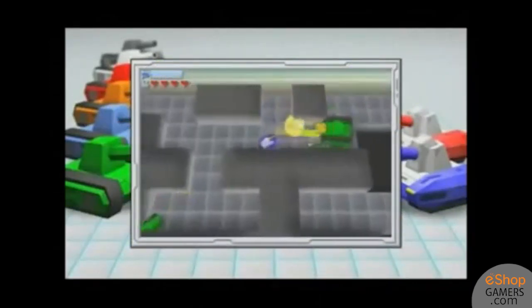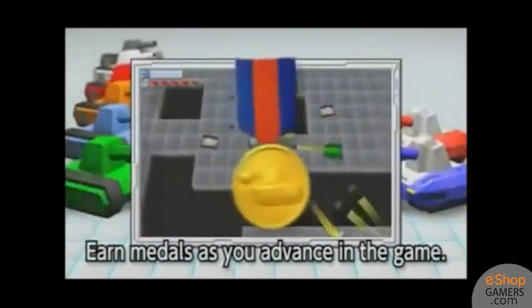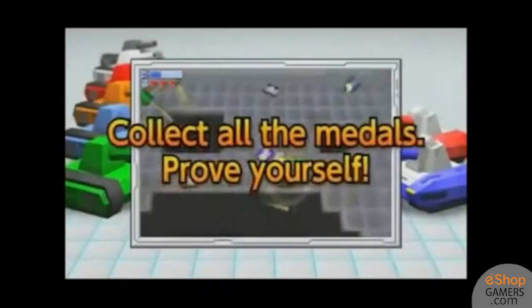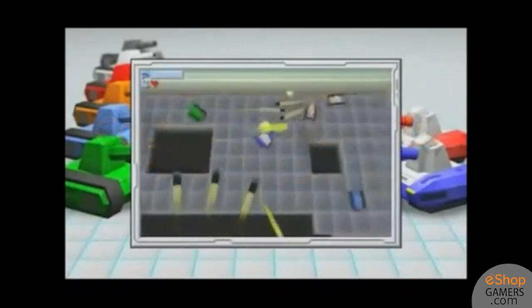Another thing this game lacks is my favorite part of the Tanks minigame in Wii Play: the multiplayer. The multiplayer made Wii Play great with friends, but this game just feels much more boring without the option to fight alongside or against your friends.